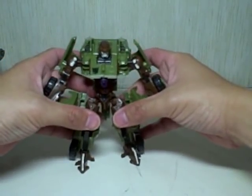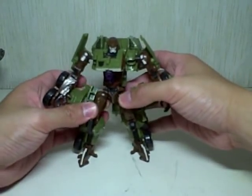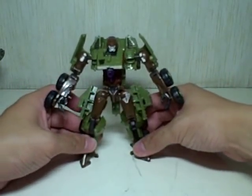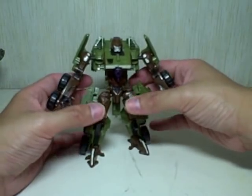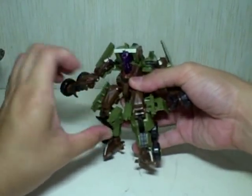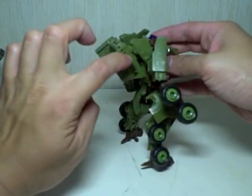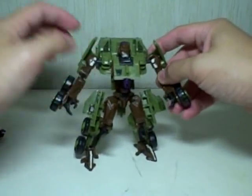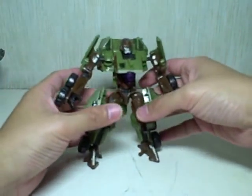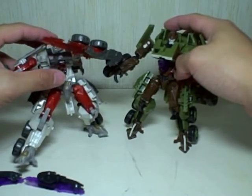All in all, a very nice repaint. If you don't usually go for repaints, you might want to check this guy out — he might change your mind. He's almost all green with some detailing here and there. I'm not exactly sure what KM2764 stands for, but write it in the comment section if you do know. He's got a little bit of purple light piping. He retains the electro gun — the same gun as Wreckage — right there.